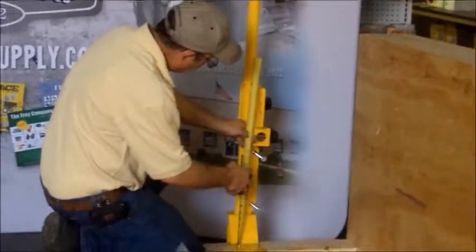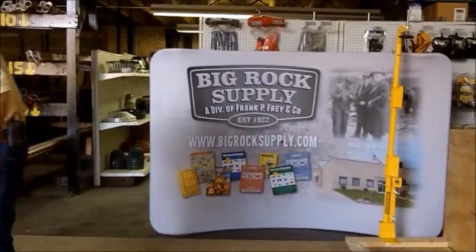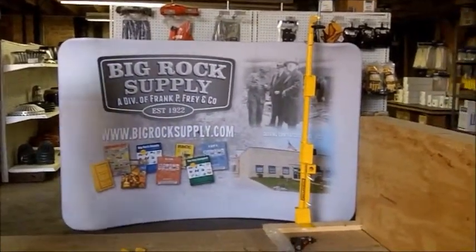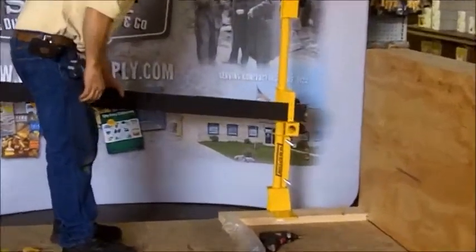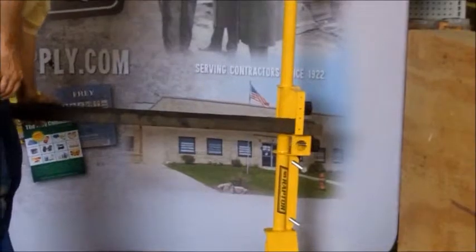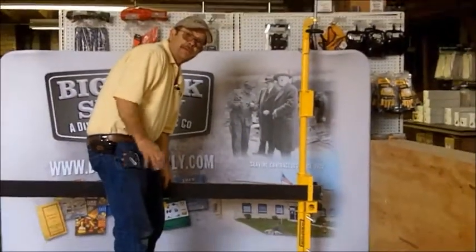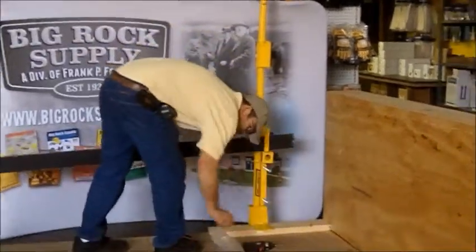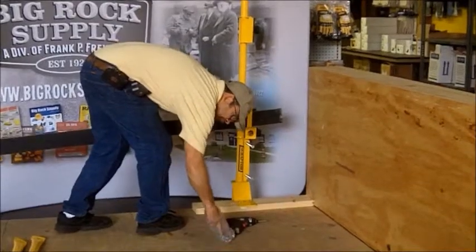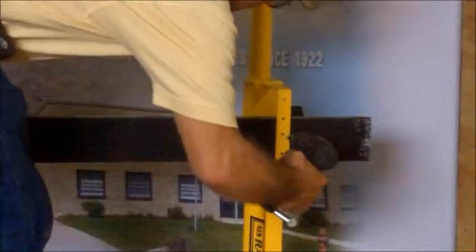Then we're going to secure two by fours into this one. All you have to do is slide your two by fours in — there is room to lay them flat or stand them up, and there's ample room to double the thickness in there to overlap your two-bys. You will need to apply one fastener into each two by four as you're putting them up.